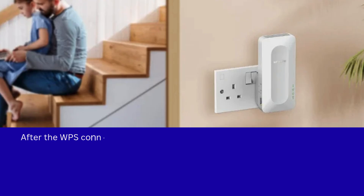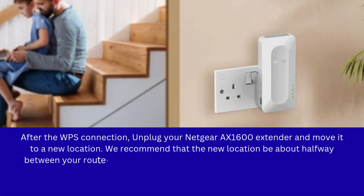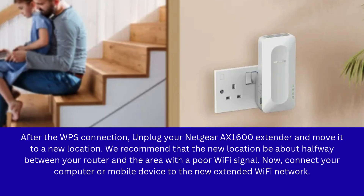After the WPS connection, unplug your Netgear EAX12 extender and move it to a new location. We recommend that the new location be about halfway between your router and the area with a poor Wi-Fi signal. Now, connect your computer or mobile device to the new extended Wi-Fi network.